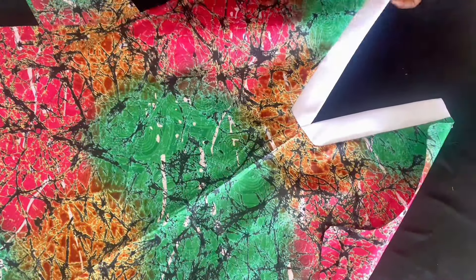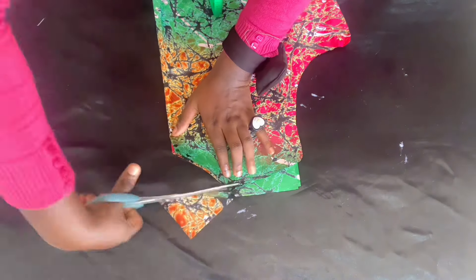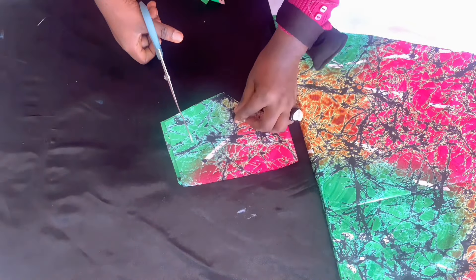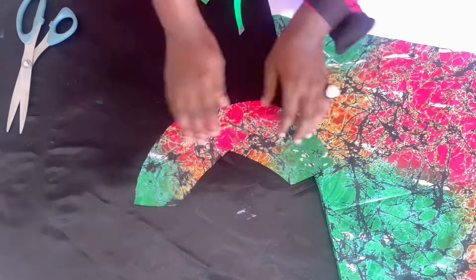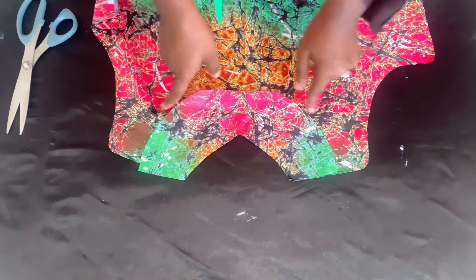I went ahead and cut the interfacing for the back — the lining for the back — and I made it very small. You are going to weave it when you are done, or you can just use hemming gum to fold it for a neat finish. Turn your back neckline, stitch, and double stitch.